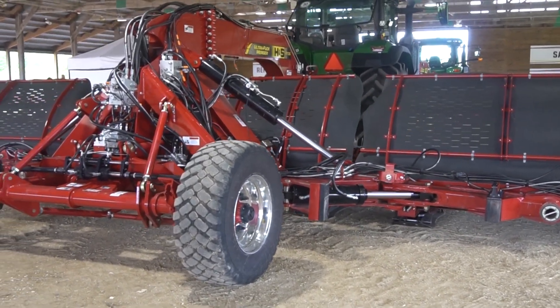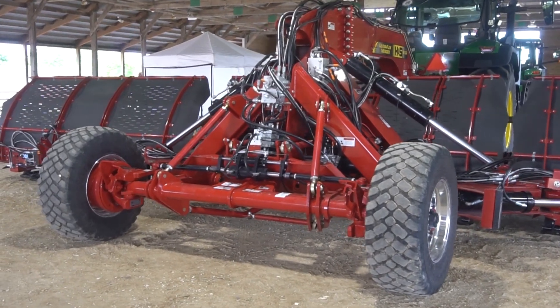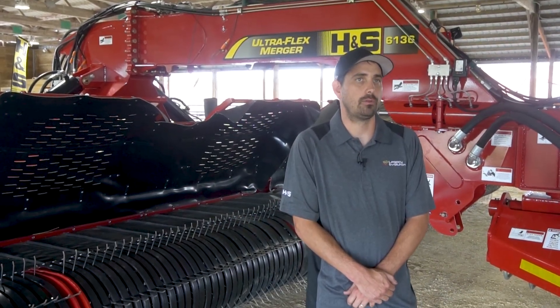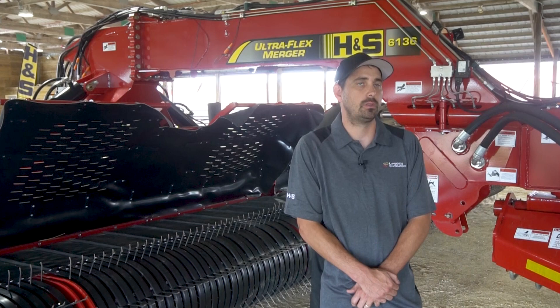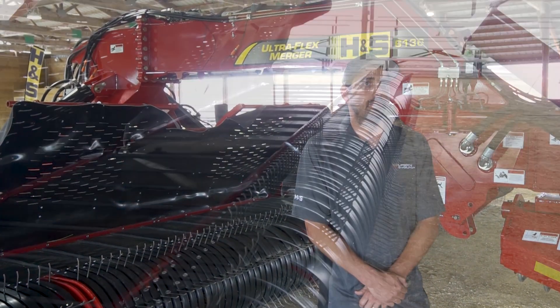The model name UF Ultraflex 6136 means 36 feet wide of continuous merging with three heads. What sets this merger apart compared to the market is the capacity of the crop it can handle, the patented soft shoe system that wears your field as low as possible and gives you extended skid shoe life, and the hydraulic systems that we incorporate in H&S Mergers.